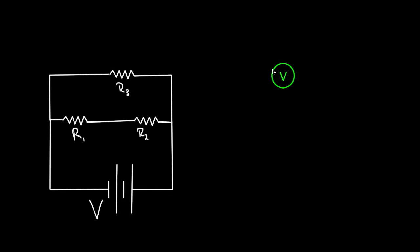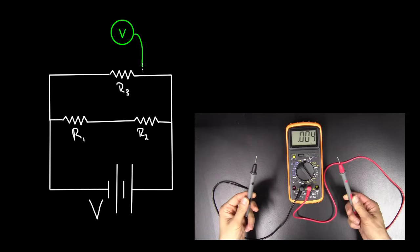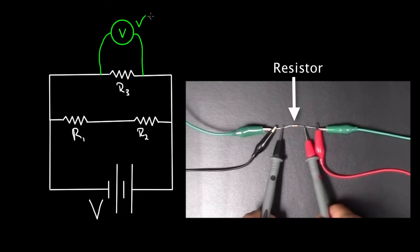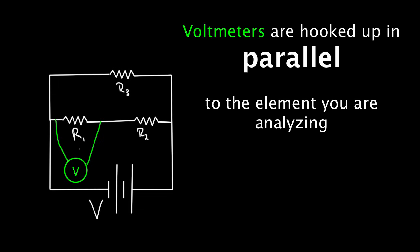How do you use it? You take that voltmeter and bring it over. You can't plug it in the circuit directly — what you do is take the leads of the voltmeter and connect them to either side of the circuit element you want to determine the voltage across. If you connect those leads across R3, this voltmeter will tell you the voltage across R3. Notice you're hooking up the voltmeter in parallel — voltmeters are always hooked up in parallel.